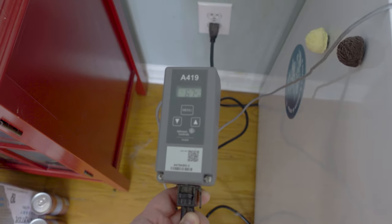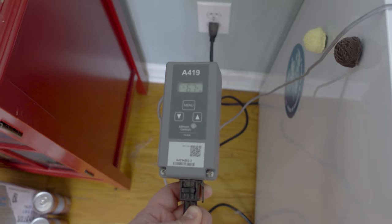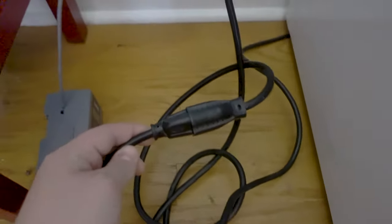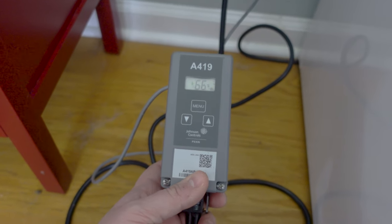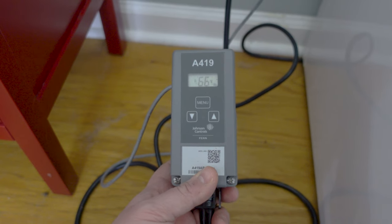I'm using a Johnson Controls A419 for this chamber, and I'll quickly show you the settings that I'm using. First, let me walk you through how I have everything connected. The freezer has a standard electrical plug coming out of the back, but rather than plugging the freezer directly into the wall, I have plugged it into a port that is connected to the temperature controller. The temperature controller has its own standard plug that is then plugged into the wall. If you look at the left side of the unit, you can see a gray wire coming out, and that is for the temperature probe.